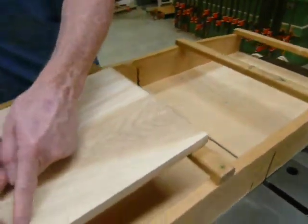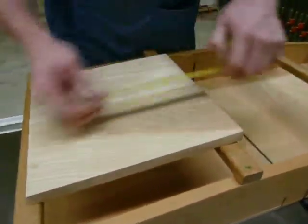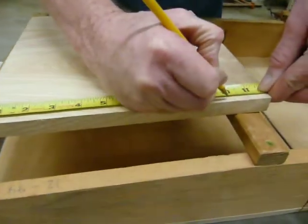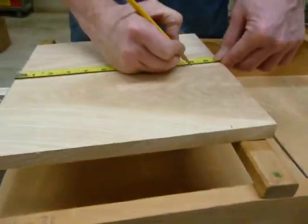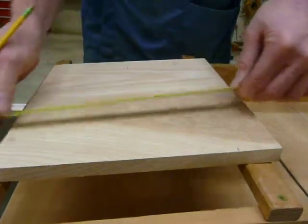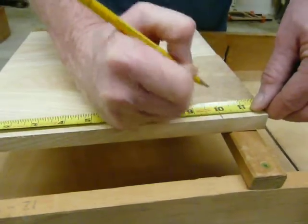Now I can measure the length that I need, which if I read the plan, tells me that the center section is supposed to be 10 inches long. Now notice that I'm making my mark close to the edge of the board. If I made my mark way back here somewhere, I wouldn't be able to line it up with the table saw blade. So I'm going to make my mark close to the edge of the board, and that's going to be the length of my center section.